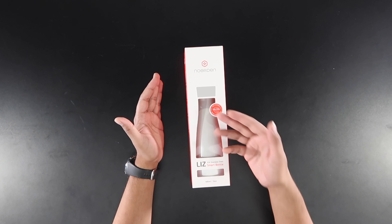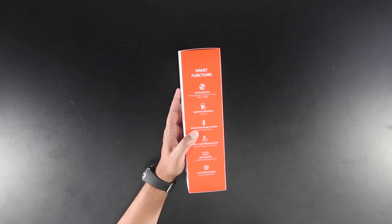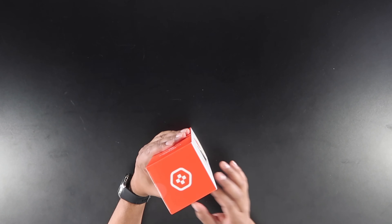The bottle has a peekaboo display showcasing the product itself. On the side it talks about all the different features — it destroys about 99.9% of bacteria and has 12 to 24 hour insulation. Let's go ahead and open it up.